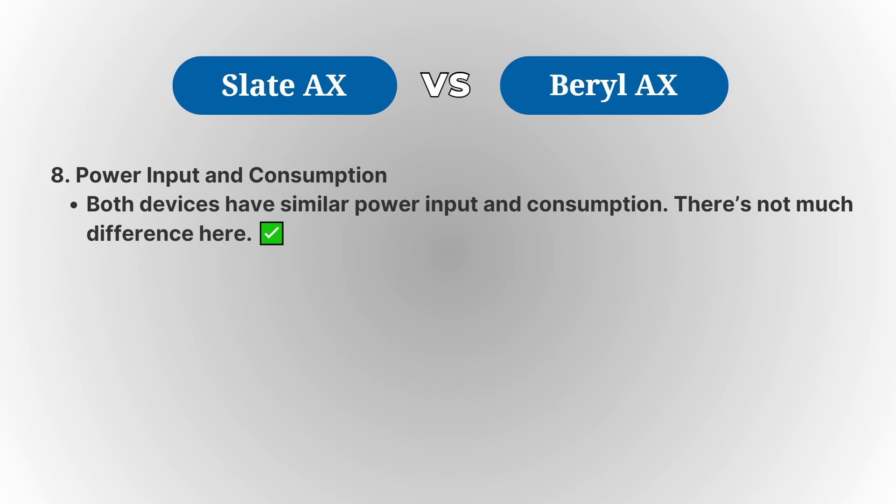In terms of special features, both routers support IPv6, have VPN protocol support, and offer a range of customization options. However, the Slate AX does come with some additional features, like a temperature and humidity sensor and a high-efficiency filter for better network management.